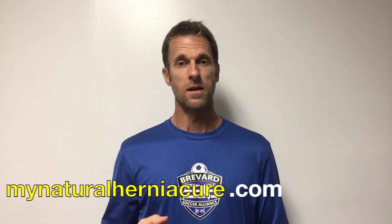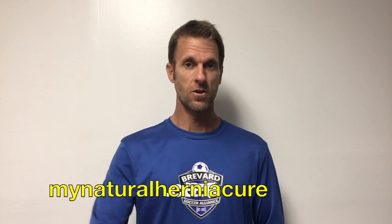Do me a favor and like this video. Make sure you check out my website, MyNaturalHerniaCure.com. If you have any questions or comments, make sure you hit me up. Thanks a lot, guys — have a good one.